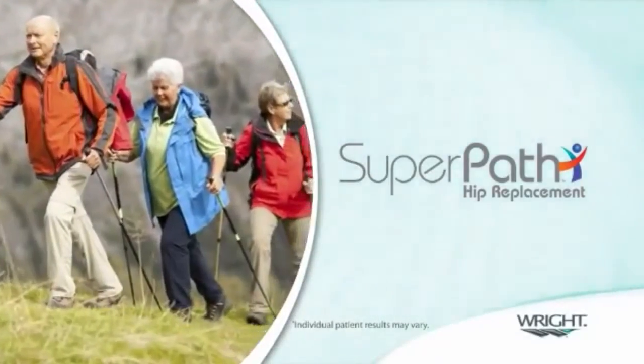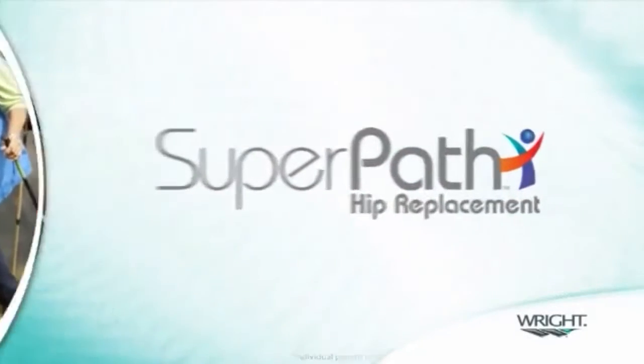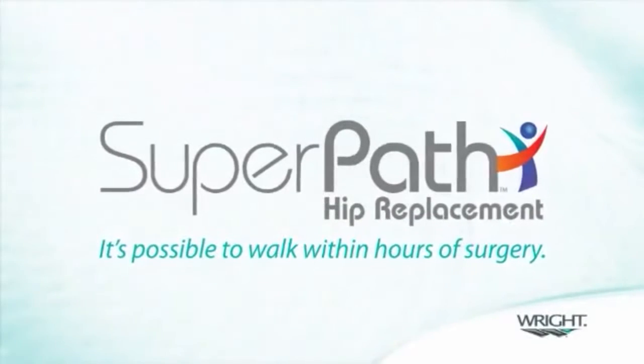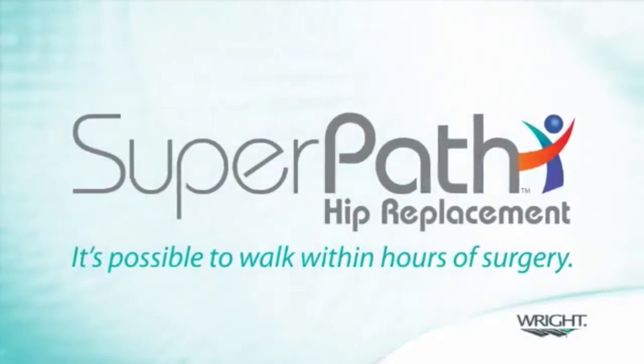The SuperPath hip technique was developed as an alternative to traditional total hip replacement. The SuperPath hip technique is a tissue sparing approach intended to get patients back on their feet within days instead of weeks or months.